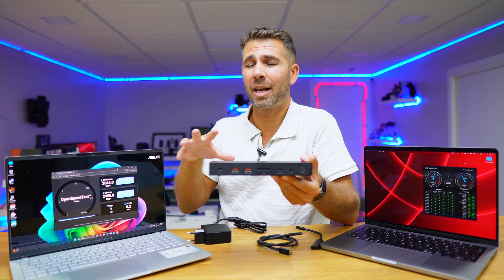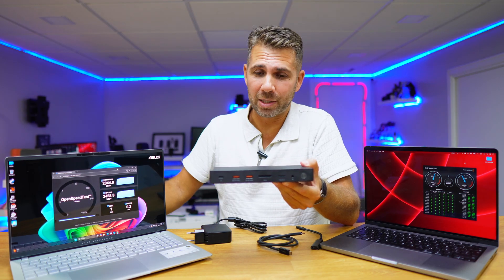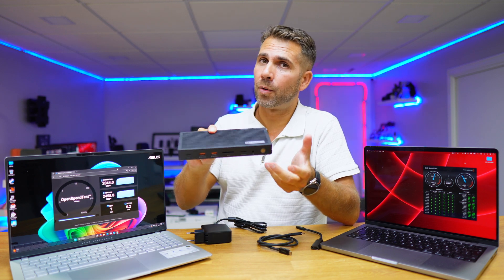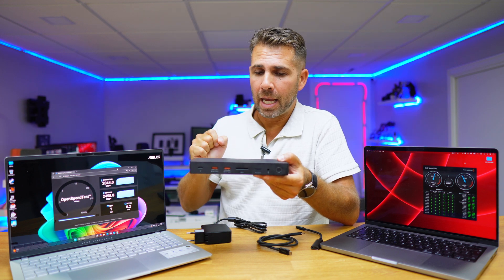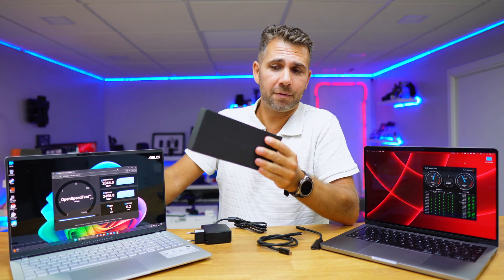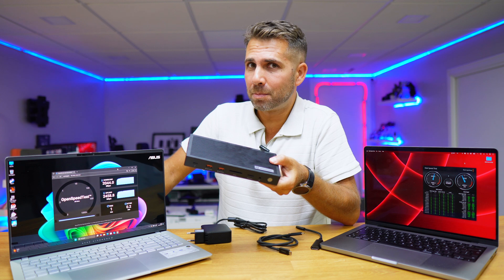This is a Thunderbolt 4 docking station, which means it has 40 gigabits of bandwidth. We're going to check out if it handles all the speed tests we put it through.